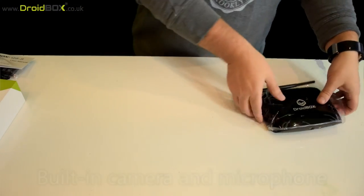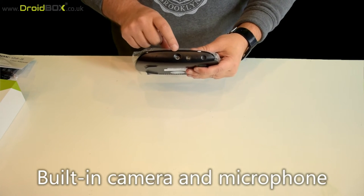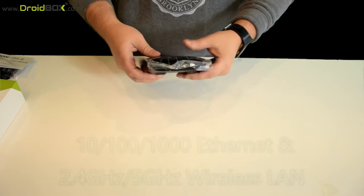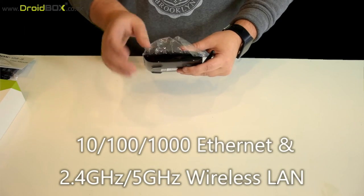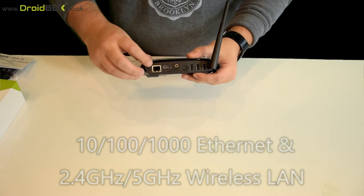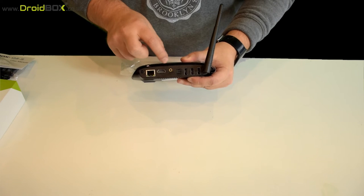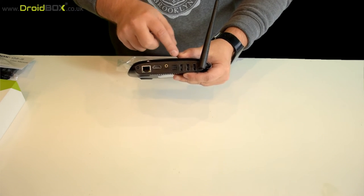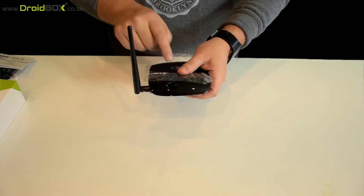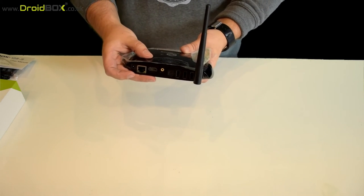So onto the Droidbox itself. At the front you have a camera and microphone, there's the power button and the LED light. On the back there is the power plug, ethernet, HDMI, audio jack, optical out and 3 USB ports. And on the other side there is a micro SD slot and there's also an external Wi-Fi area.